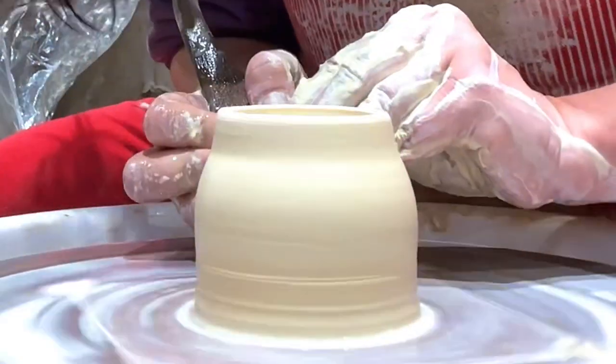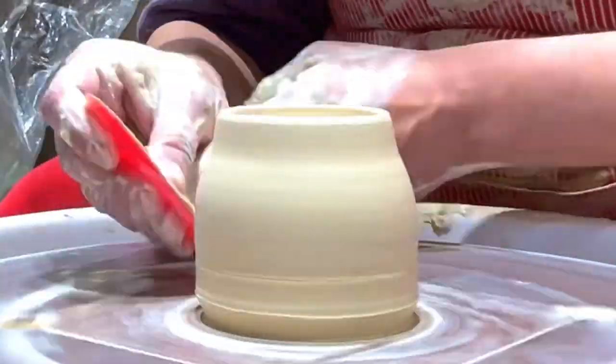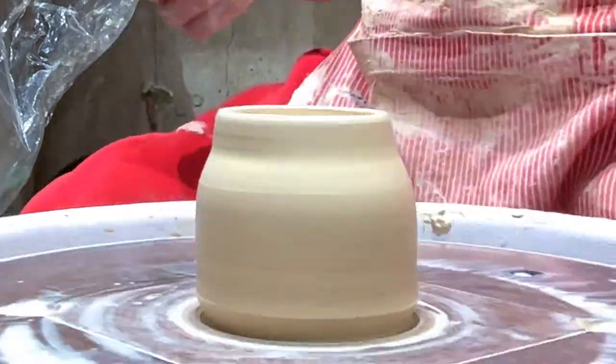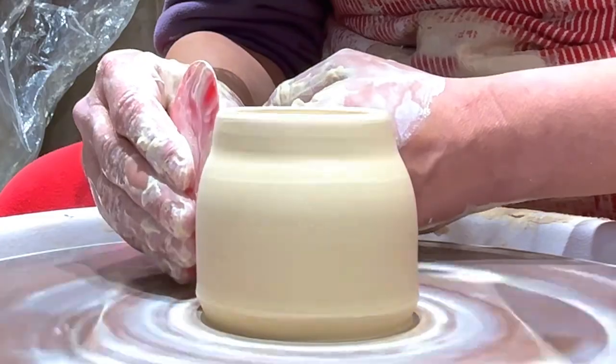This one is actually smaller — it was about a pound of clay — and I'm not using the foot ring tool. I'm making it a little bit different from the others because it's going to be a lot smaller than the other two.